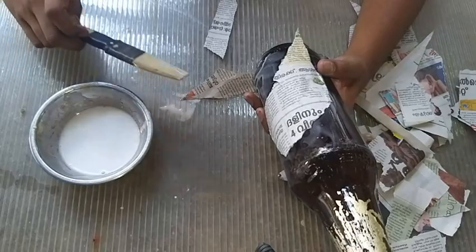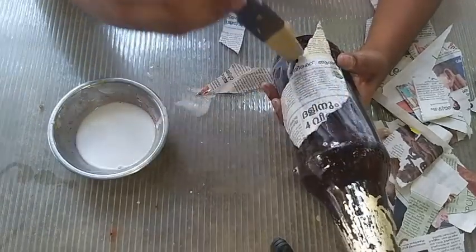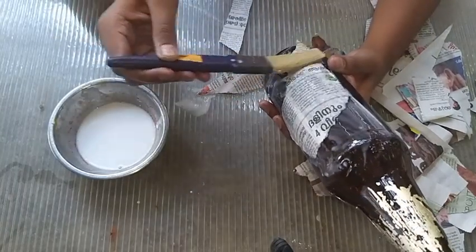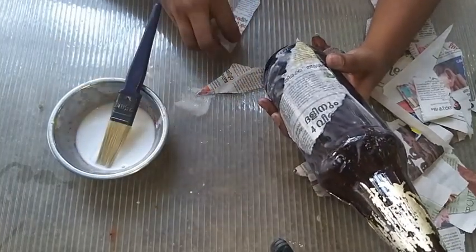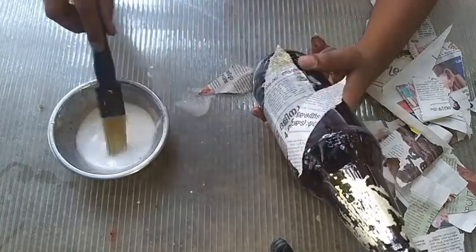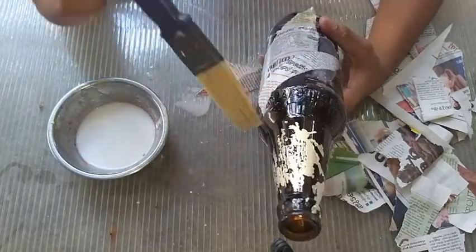It is to look at the pieces. Make color's ink and crown circles. Then we fill that. You can use a tissue paper, you can use the best out of waste.